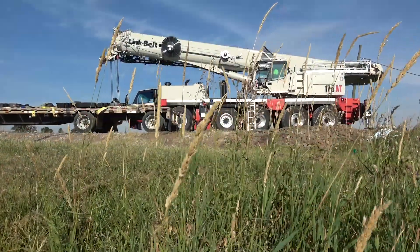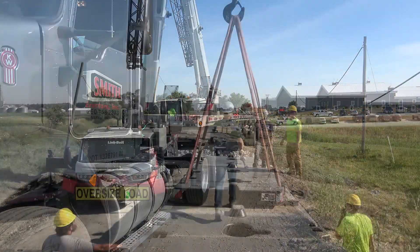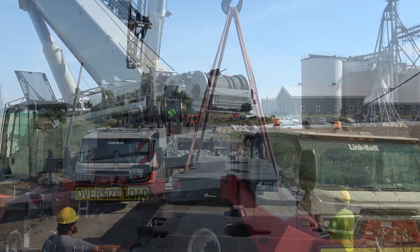We're going to Byrne, Indiana to Sessom Bridge with beams for a county road that are 54,000 pounds, 60 foot long.